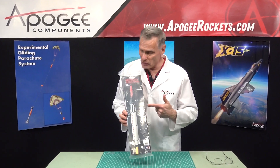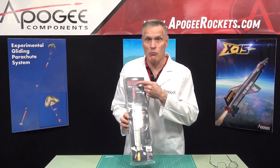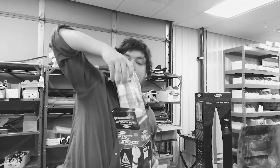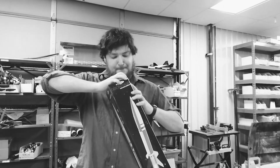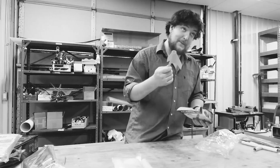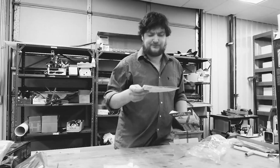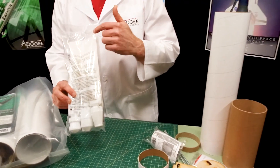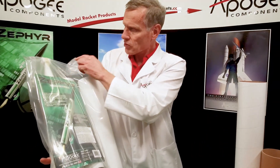Today we're going to unbox the Estes Mercury Redstone Model Rocket Kit. There are many unboxing videos for model rockets, but wouldn't you like a real rocket scientist's opinion of the materials and parts in the kit? Today you'll actually find out the inside information so that you know what to look for when you get a rocket kit.